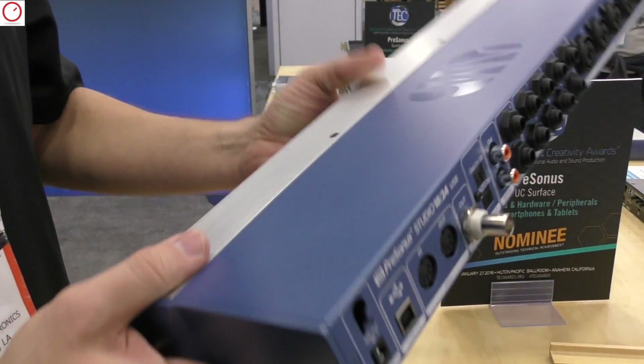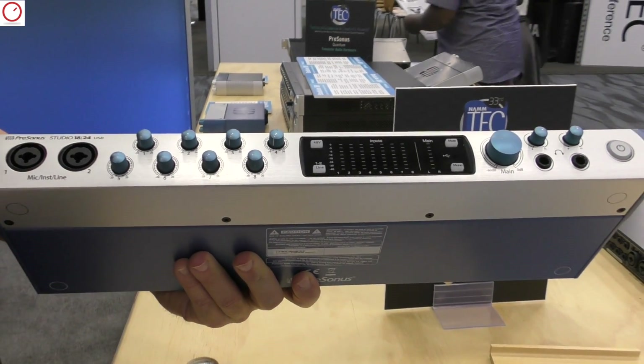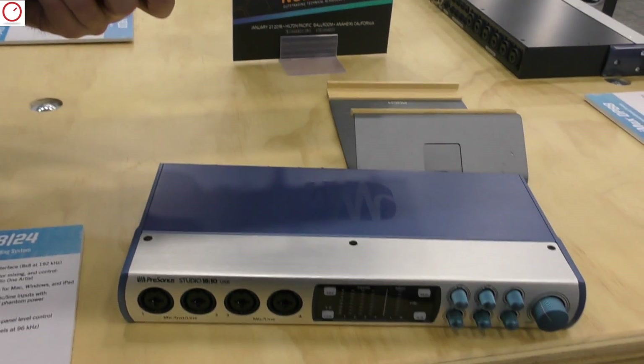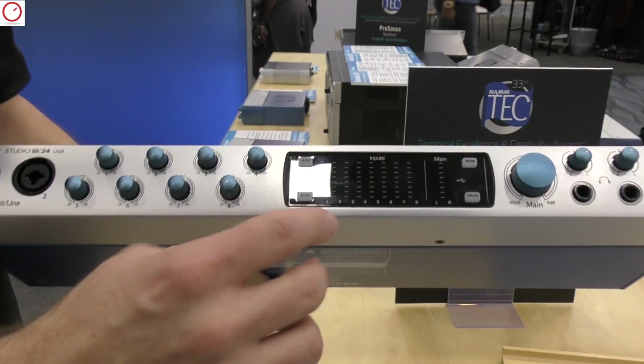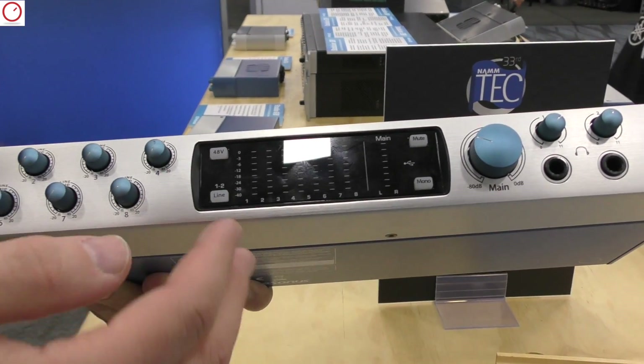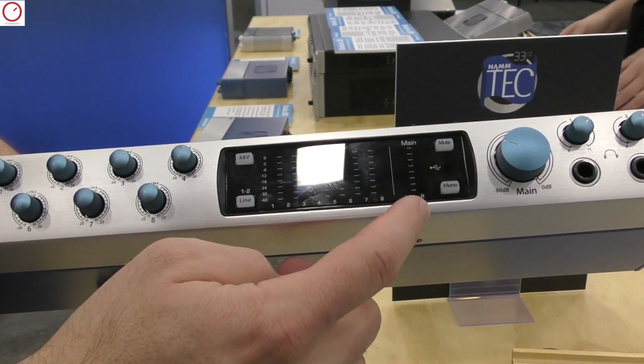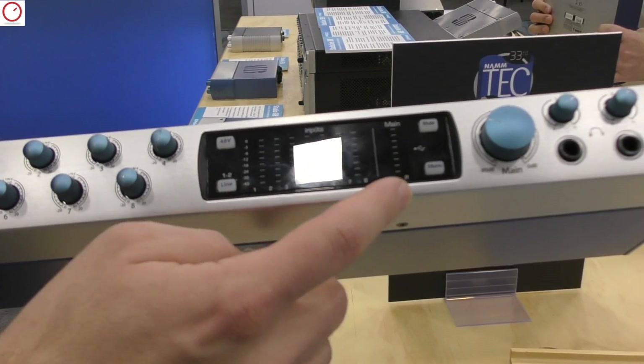Another thing about all the Studio Series — whether it's the smaller brothers, the 26x26 or the 68, or the 1810 and 1824 — is that we have best-in-class metering. We have eight ladder-style LEDs for each individual input on all the boxes, and we also have metering for the main outputs as well, so you can always see what's happening with your signal.